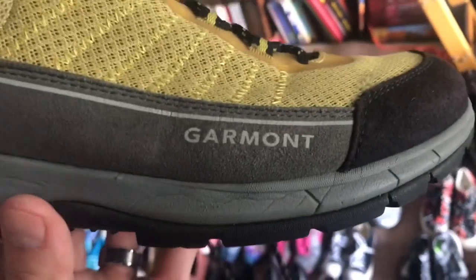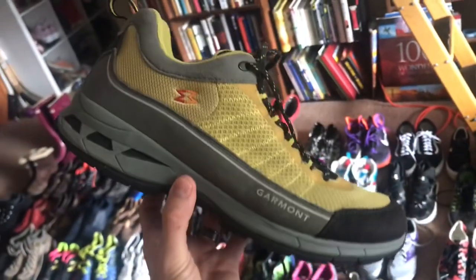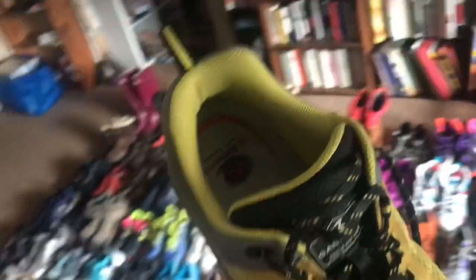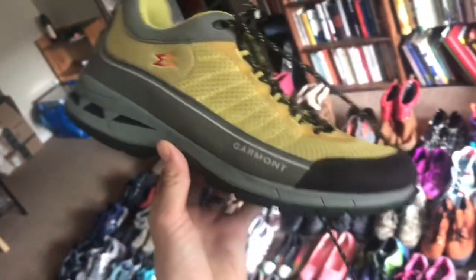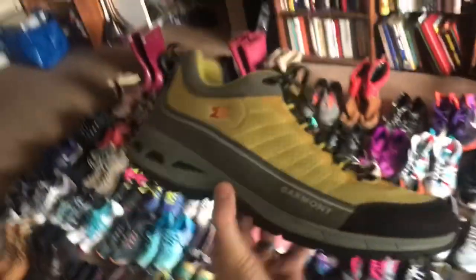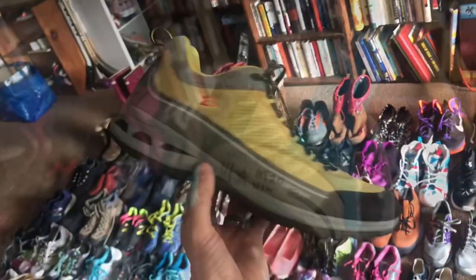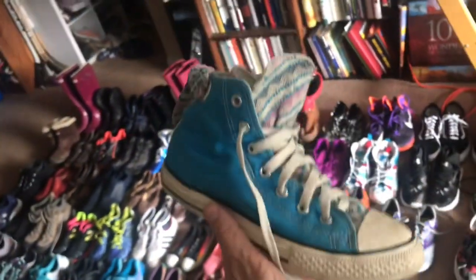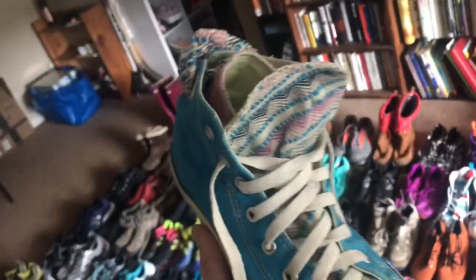Here's another sweet pair that we found — we had to look up the comps because we hadn't heard of this brand before. Garmont — maybe you've heard of them. These are a men's 12 and a half, no rips or tears, original insoles. They were 15 but with the collective the buy cost came down under ten bucks.